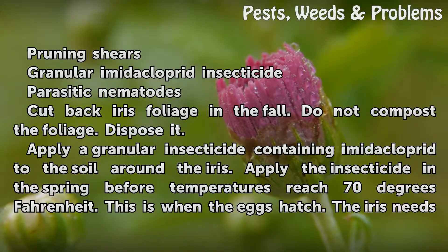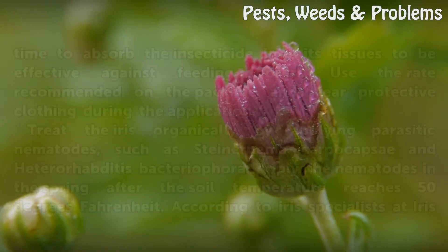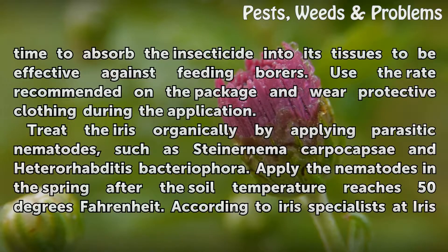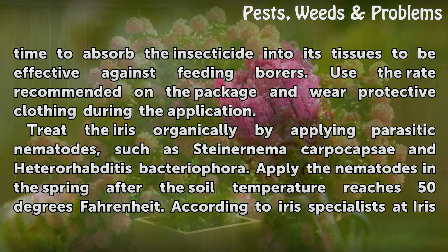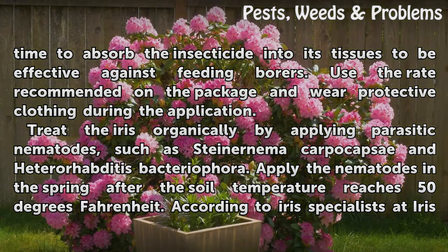Apply the insecticide in the spring before temperatures reach 70 degrees Fahrenheit — this is when the eggs hatch. The iris needs time to absorb the insecticide into its tissues to be effective against feeding borers. Use the rate recommended on the package and wear protective clothing during the application. Treat the iris organically by applying parasitic nematodes, such as Steinernema carpocapsae and Heterorhabditis bacteriophora.